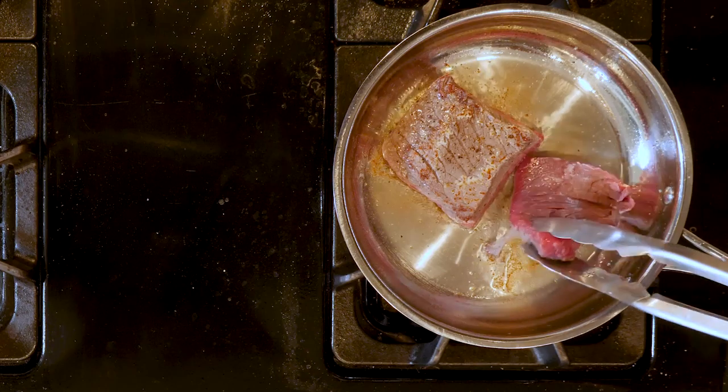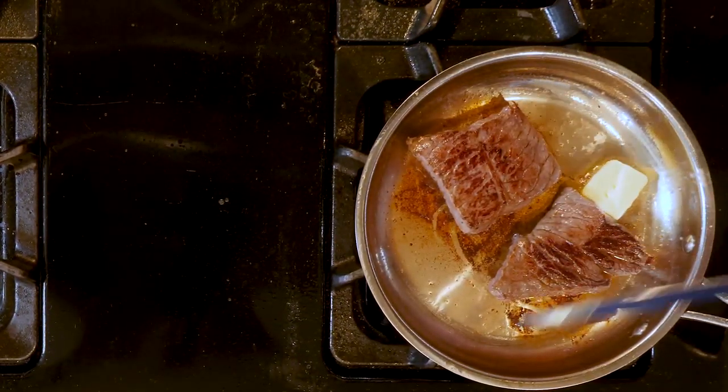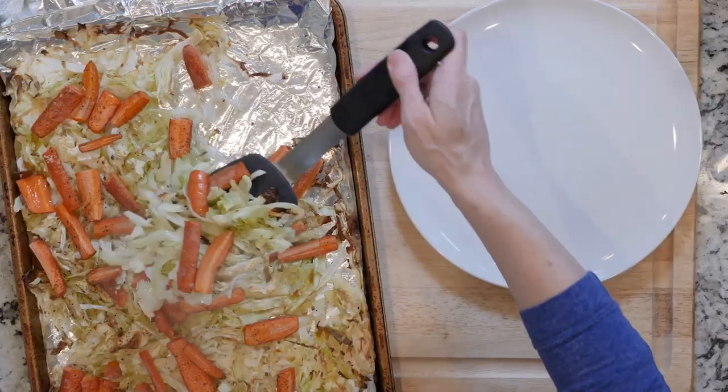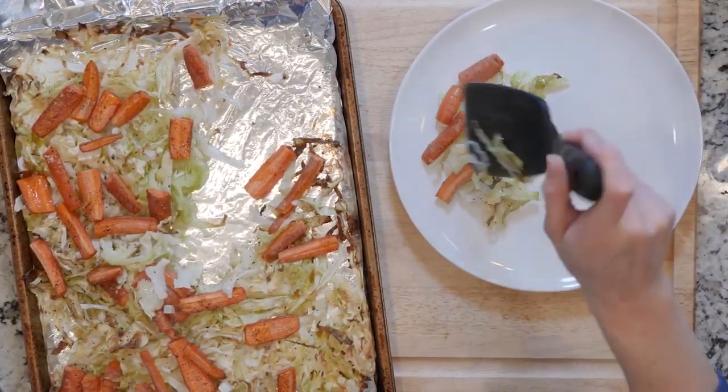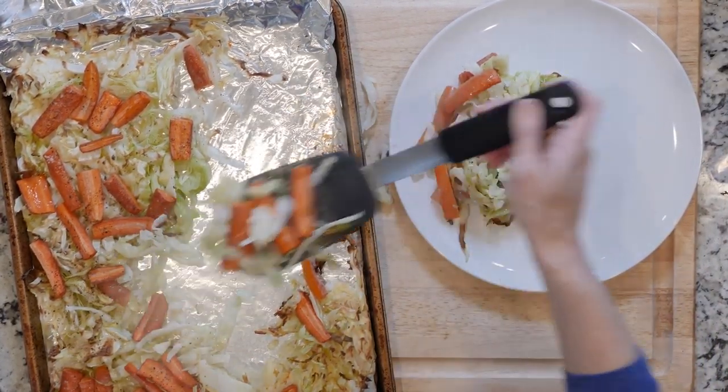The less time you cook, the closer to medium-rare. Optionally, when the steaks are about one to two minutes away from being done, you can add some butter to the pan. Once done cooking, turn off the heat. Place the steak on a plate and cover loosely with foil until ready to use.